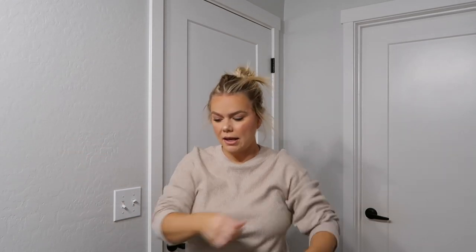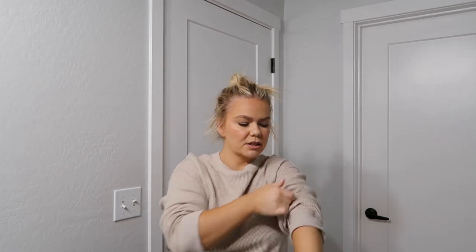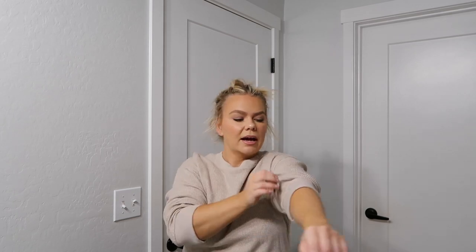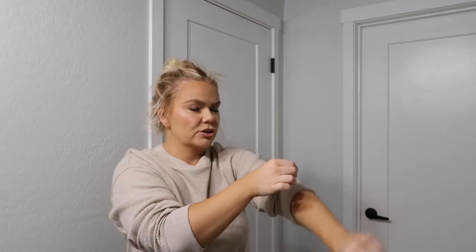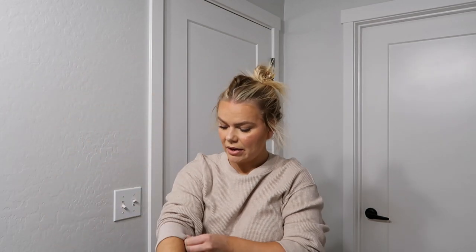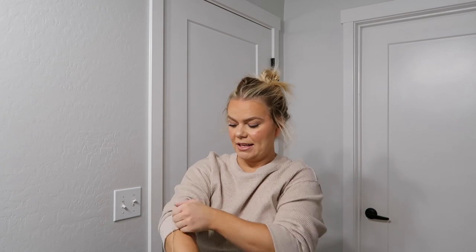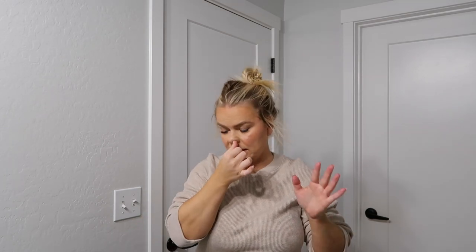This sweater gets stretched out and doesn't stay up, so I'm going to use hair ties — this works with blazers too. I take a hair tie that's the same color as the shirt, and just tie it up. It will stay up all day. It's the best hack ever because you don't have to worry about pulling your sleeves up all day.